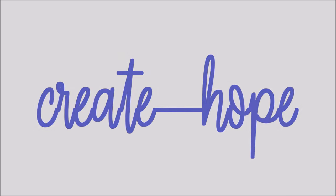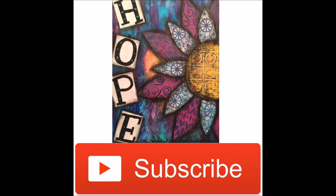Take time to hit the subscribe button in the lower right-hand corner, hit the option to be notified and you won't miss any videos.